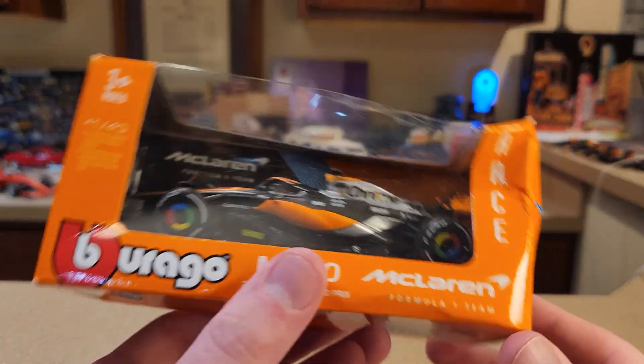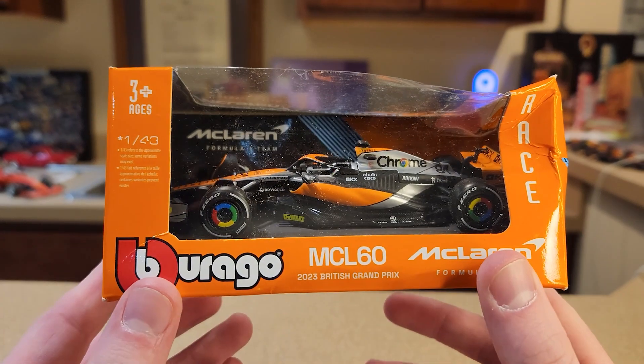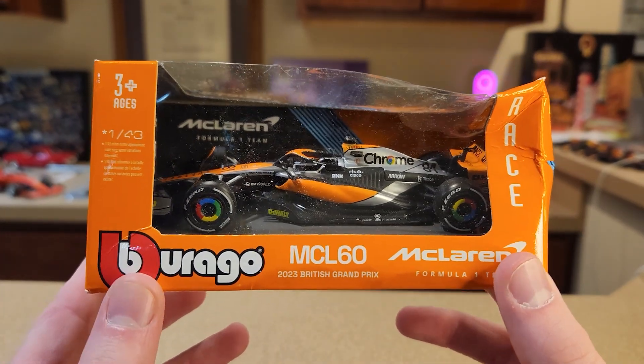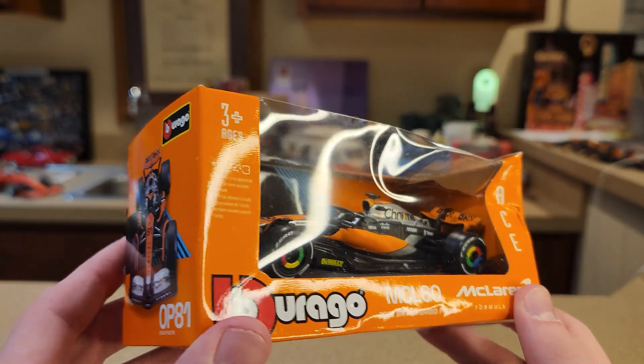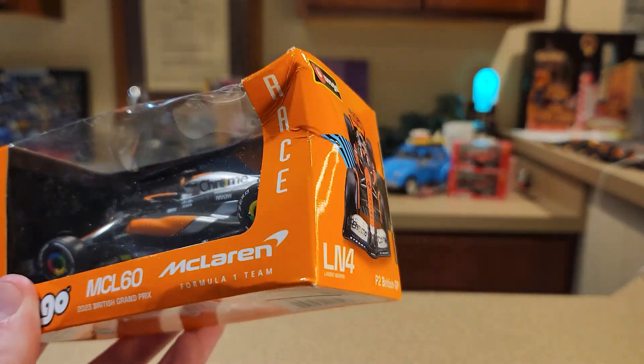Today is the 2023 Oscar Piastri McLaren MCL60 from the British Grand Prix.